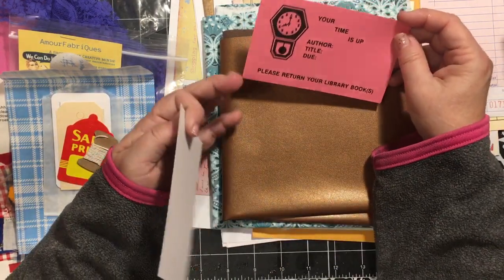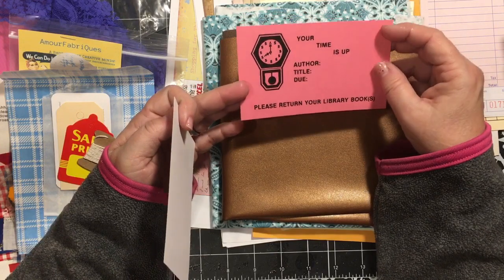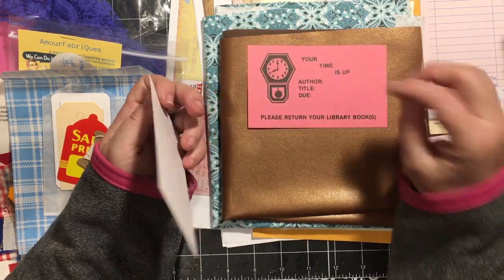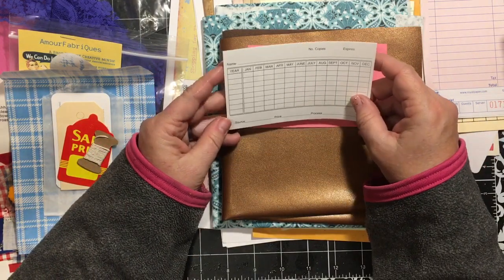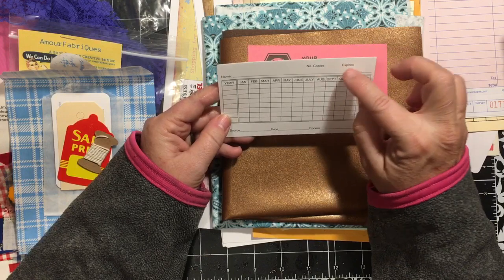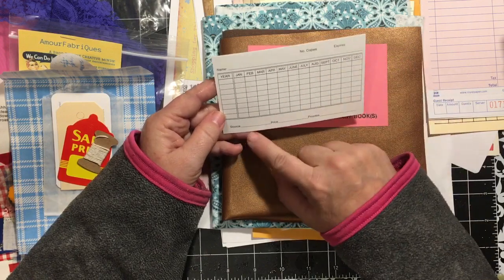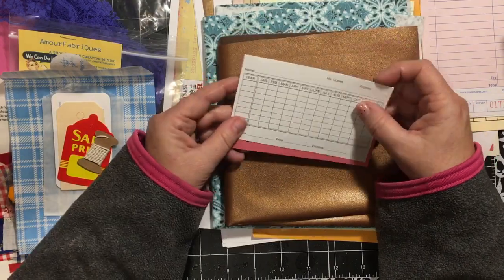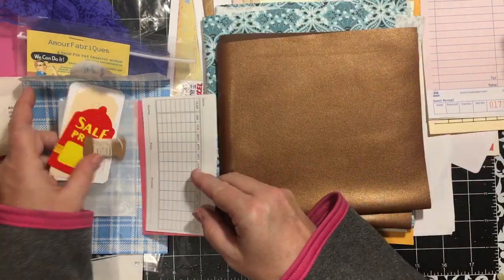I think this was in there too - 'Your time is up.' Oh, this is from the library. It's a library card: 'Please return your library book.' And it has name, number of copies, expires, source, price, process. So this is another kind of little ephemera card. I like that - that'll be fun.